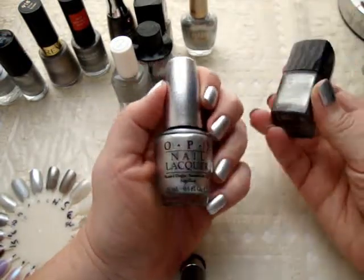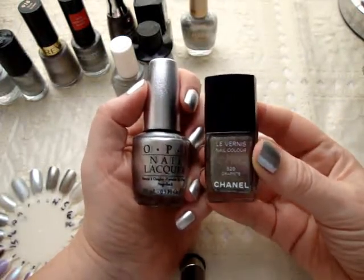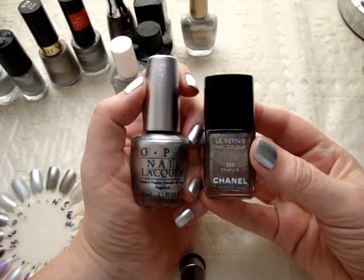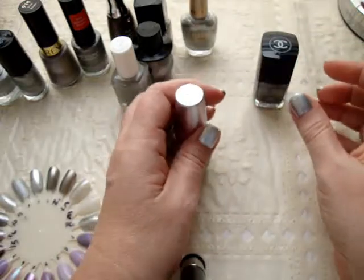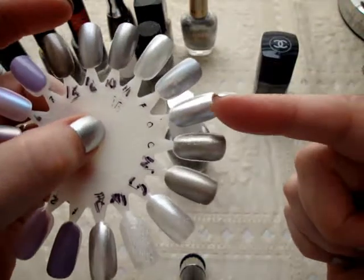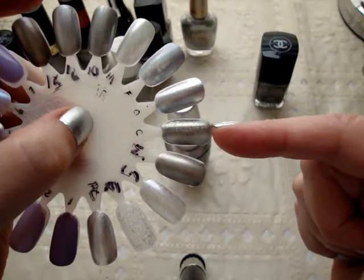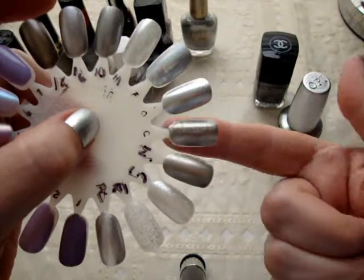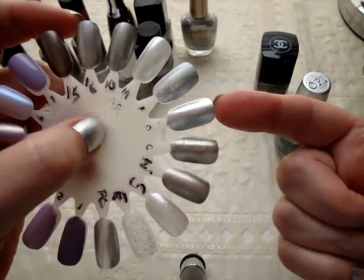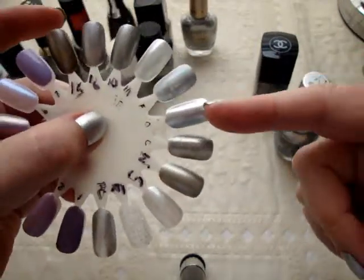The first thing I thought of when I got this is, I wonder how this is going to compare to Chanel Graphite, which had been my favorite polish of all time. But as you can see, the OPI one is lighter and brighter and not as dark as the Chanel Graphite. This is the OPI one right here, and that's Chanel Graphite — so it is definitely darker. I would say that I actually like the OPI one better, so I have a new favorite because it is lighter and brighter.